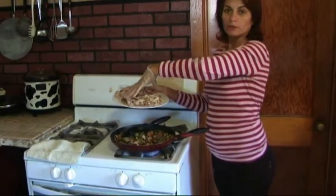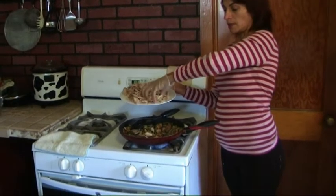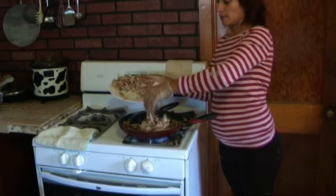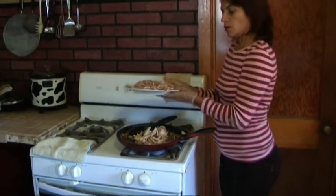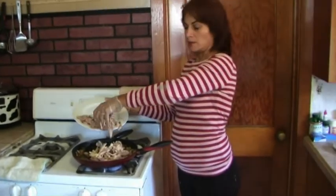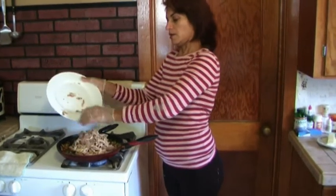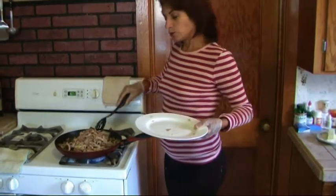El pollo ya cocido, desmenuzado — carne toda separada. Apply the chicken. Then the same with the rabbit — ya toda la carne separada. Mix everything together.